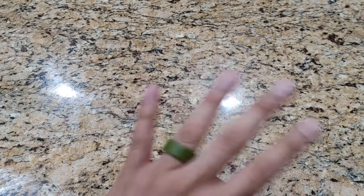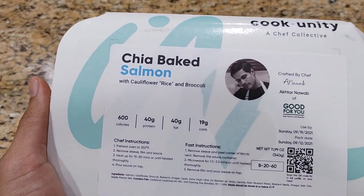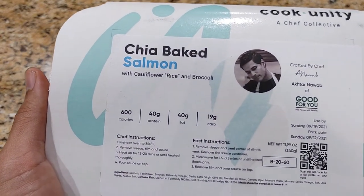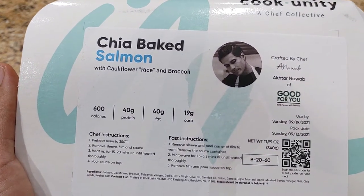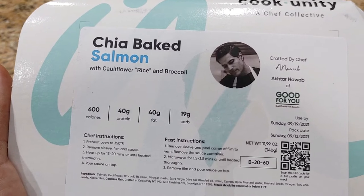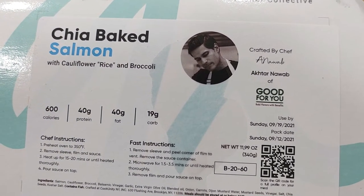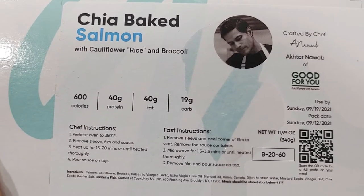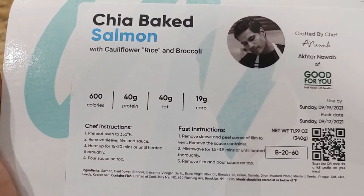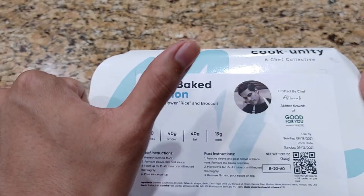Hello everyone, Jason here with Honest Try TV. Today we have Cook Unity, a Chef Collective. This time it's the Chia Baked Salmon with Cauliflower Rice and Broccoli, crafted by Chef Eckhart Noob. We're going to follow the chef instructions, but before we do, subscribe to the channel — it would be greatly appreciated.